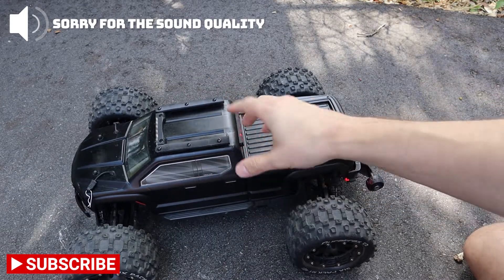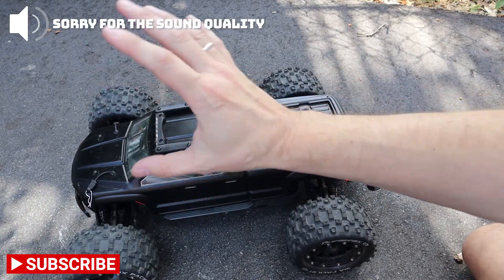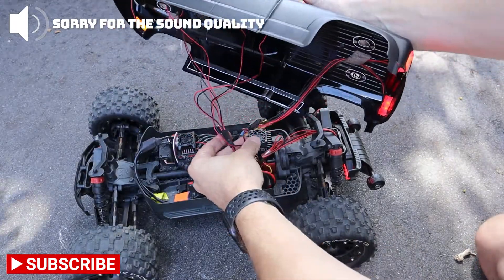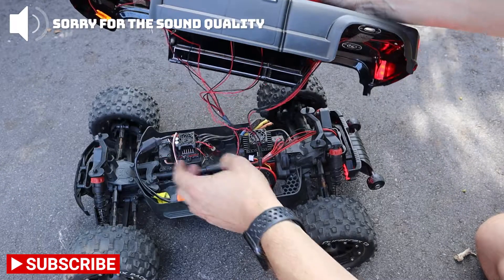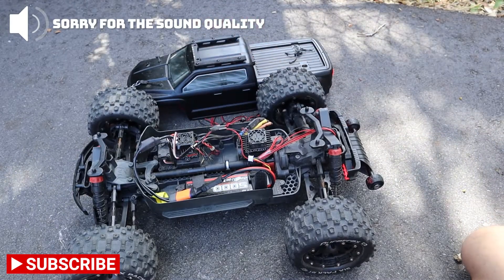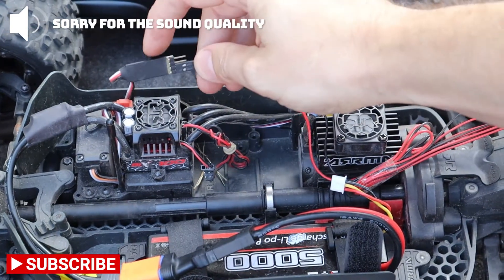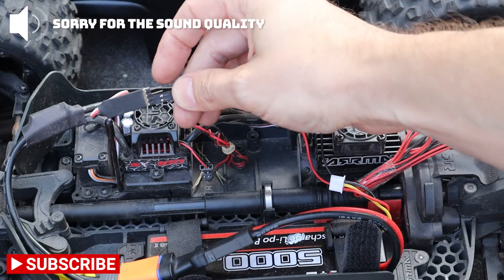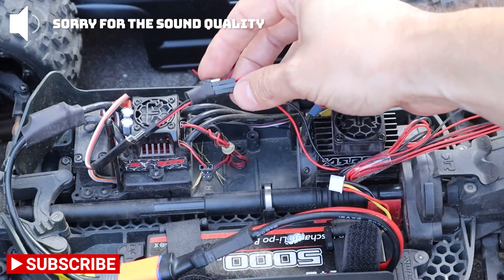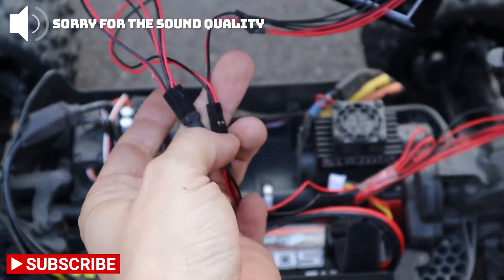For the wiring and how to connect the lights, we have a really good video about how to connect the controller to the lights. Basically everything connects to this controller — it has two outputs, but then you can connect the splitters like this one so you'll have a lot of outputs. We also have more splitters here, so you can see where we connect the rest of the lights.